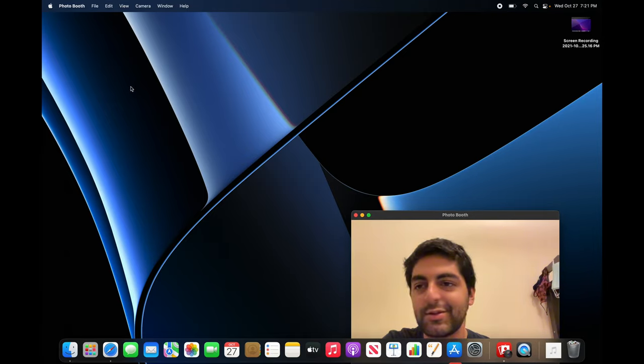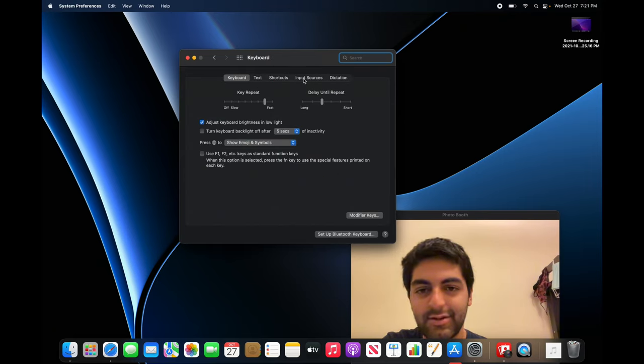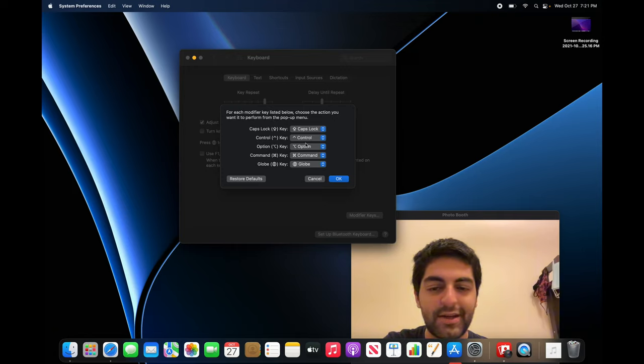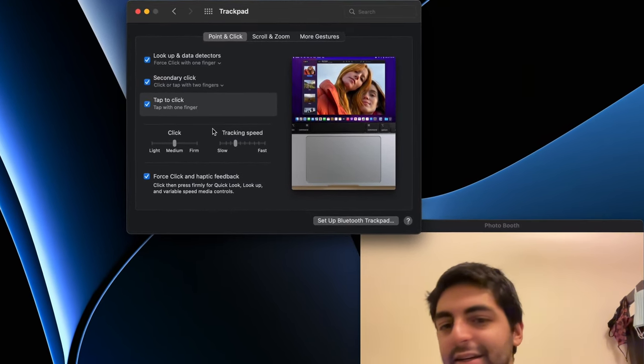We are booted back in after downloading. Let's go back to System Preferences. A few things I always do: keyboard — modifier keys — we can remap Caps Lock to something else. We're going to remap Caps Lock to Escape because it's easier to reach and Caps Lock is kind of a useless key. For the trackpad, always enable tap to click.